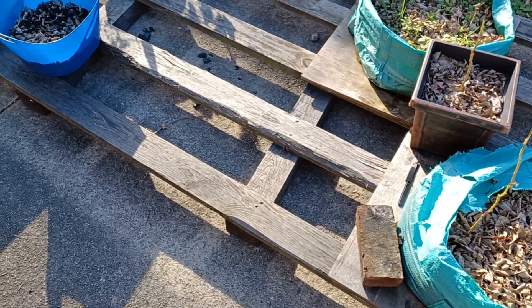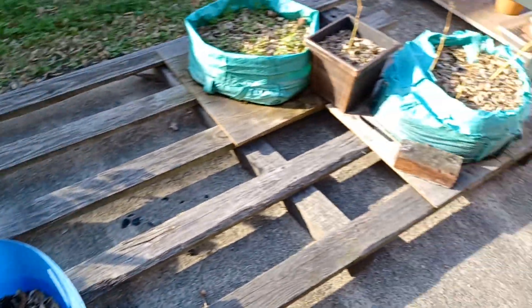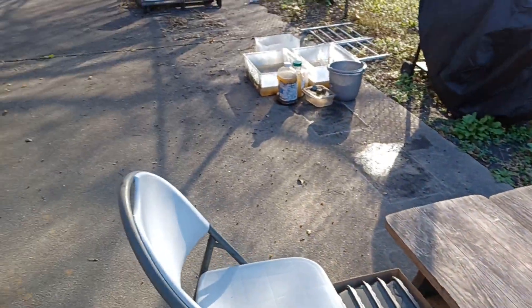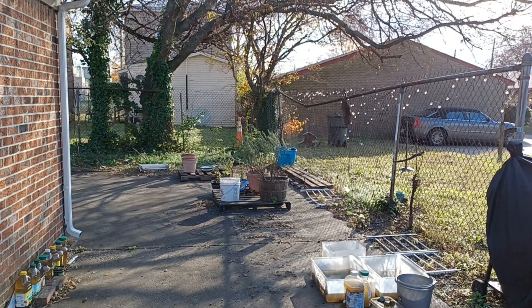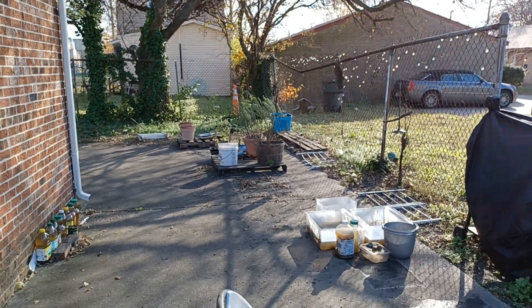That is the quick update. Got plenty of soil to put in the compost bin and plenty of rainwater to put in containers. So I'm going to work smart instead of hard and do a little bit each day.